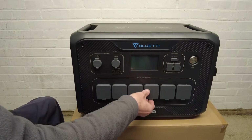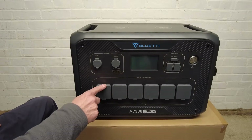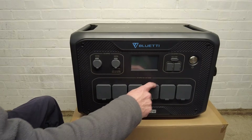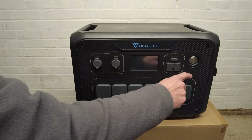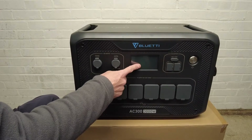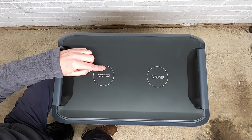Along the bottom you have six AC connectors, so you can power your fridge, your freezer, your hairdryer, your slow cooker, your washing machine, and a lawnmower. Then you have the on button and the touchscreen display, and on the top you have two wireless charging pads.